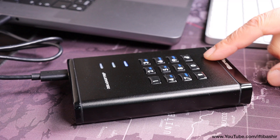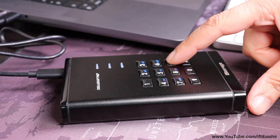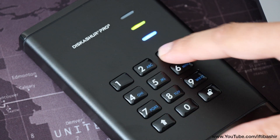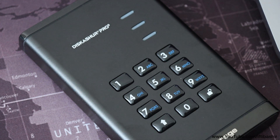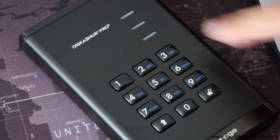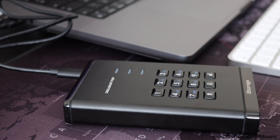Once you have a PIN set up, accessing the drive is simple enough. Enter the PIN using the keypad on the face of the drive and press the unlock button. The drive's LEDs will flicker and the green one will remain lit, signifying that the drive is now accessible, while blinking when the drive is being accessed.